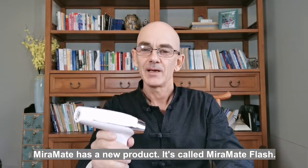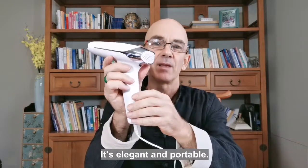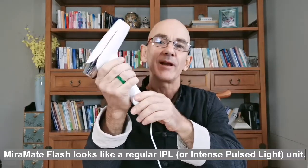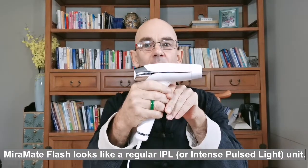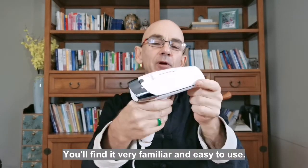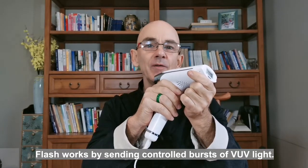MirrorMate has a new product called Flash. It's elegant and portable. MirrorMate Flash looks like a regular IPL, or intense pulsed light, unit. You'll find it very familiar and easy to use. Flash works by sending controlled bursts of VUV light.